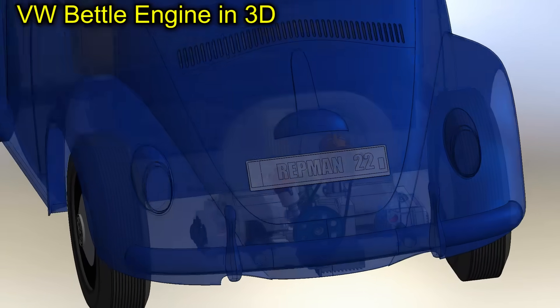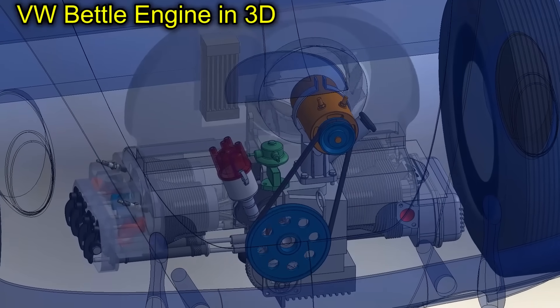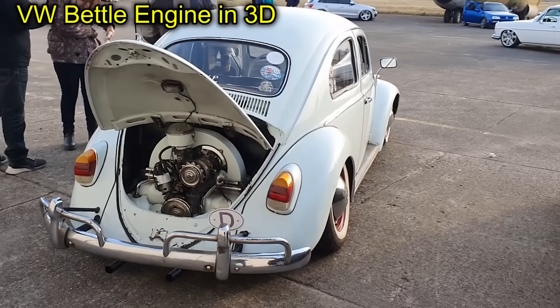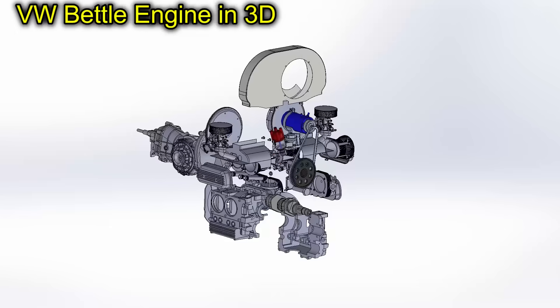In today's video, we will analyze the formidable engine of the Volkswagen Beetle. We will see what was its key to success and why its manufacture continued for more than 65 years.